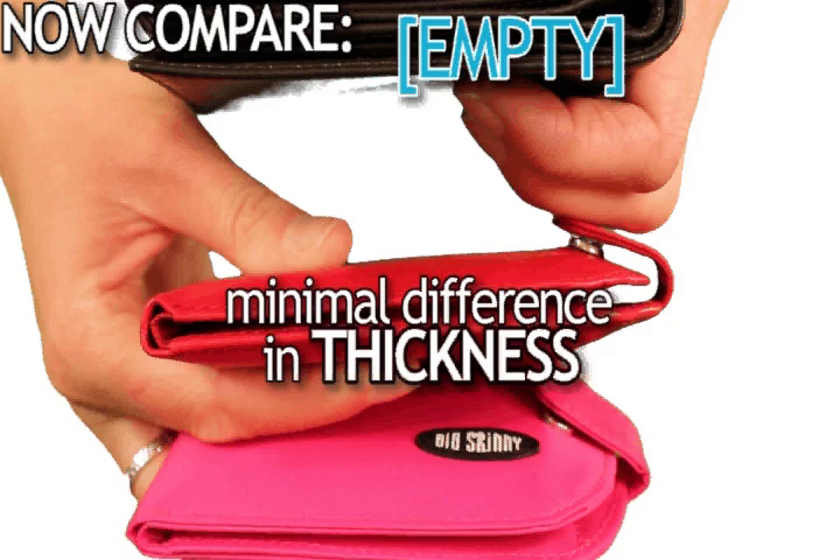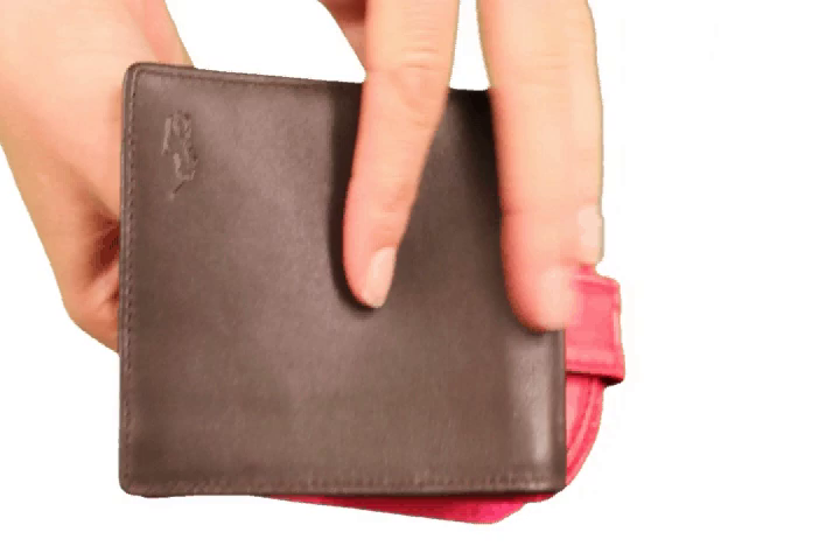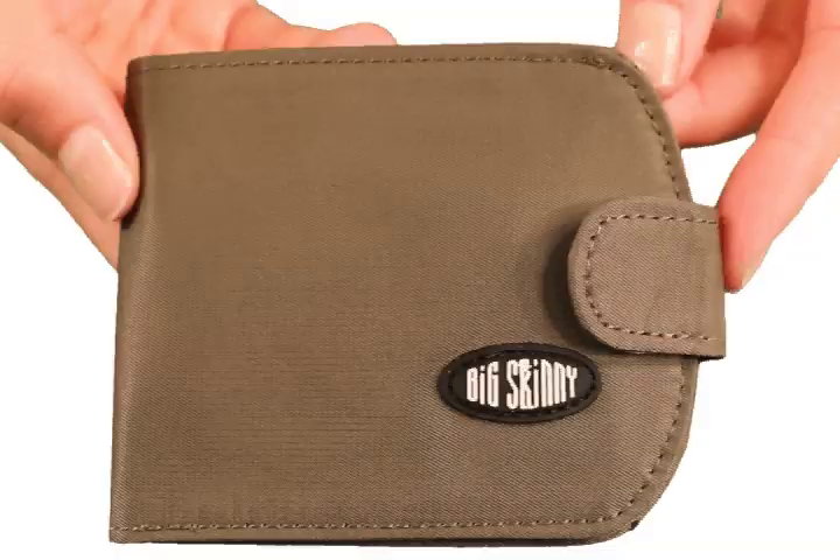There's minimal difference in thickness. Now compare the two to an empty generic bifold. The generic model is thicker than our TaxiCat and it has nothing in it. Our wallets are 50 to 75% thinner than typical wallets.